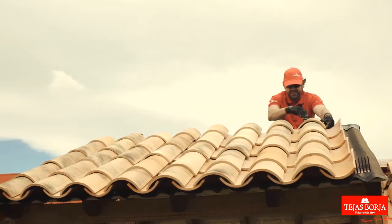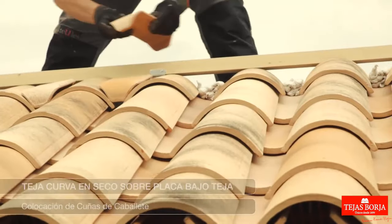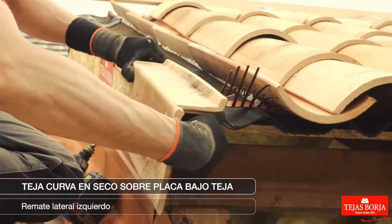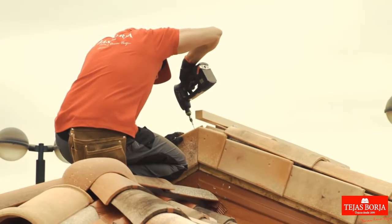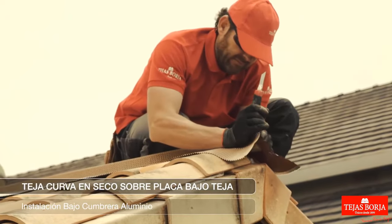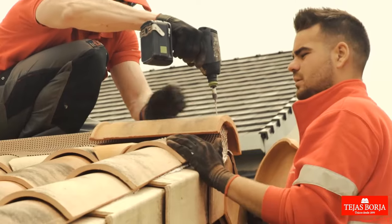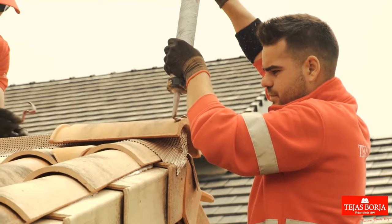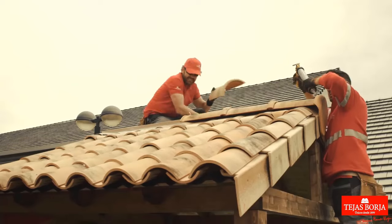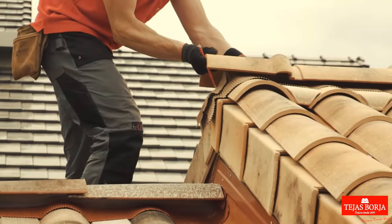Installation and leveling of batten supports involves securing supports at calculated intervals, ensuring evenness and stability for subsequent layers. The placement of ridge battens follows, positioned at the roof's apex, providing support and alignment for ridge tiles. Ridge wedges, fitted securely beneath ridge tiles, maintain spacing and alignment, crucial for a uniform and secure ridge line. Additionally, the installation of aluminum ridge ends involves affixing these specialized components at the ends of the ridge tiles, providing secure termination points while enhancing weatherproofing and aesthetics. Ensuring precise installation and proper leveling of batten supports lays the foundation for a structurally sound roofing system, while the aluminum ridge ends serve as protective elements, completing the ridge and fortifying the roof against weather elements at its highest point.